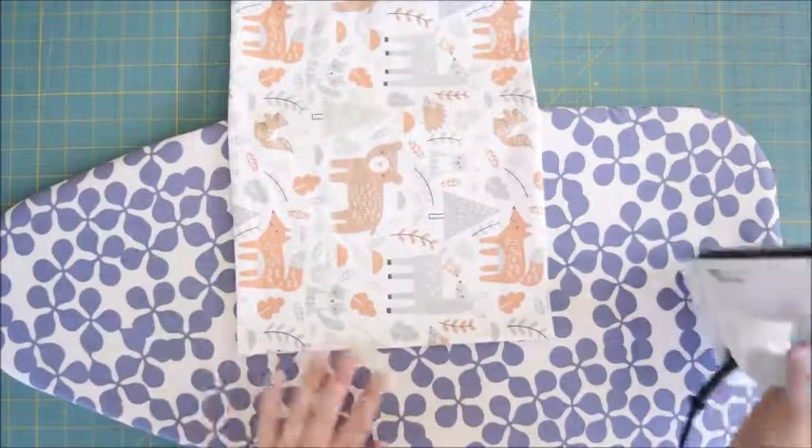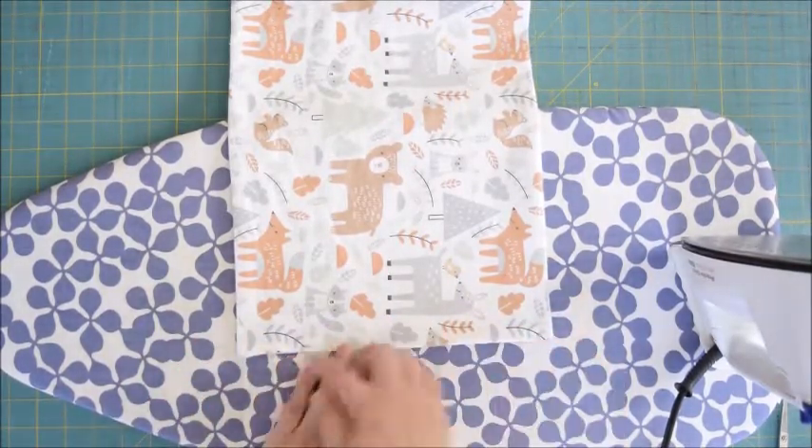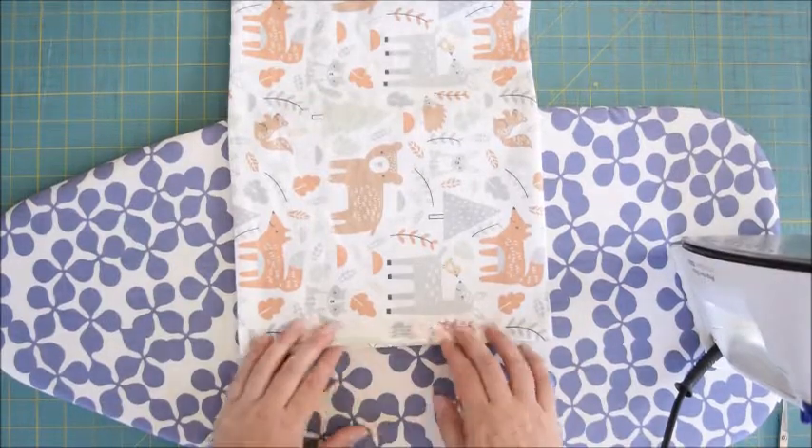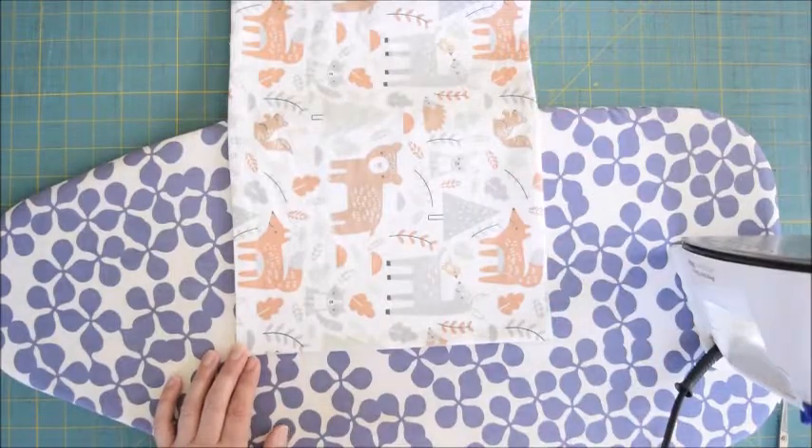Starting on this edge that's open, we're going to topstitch all the way around. Start here so that it closes this up and we don't have to worry about it staying in place, then topstitch around all the way around the whole edge.